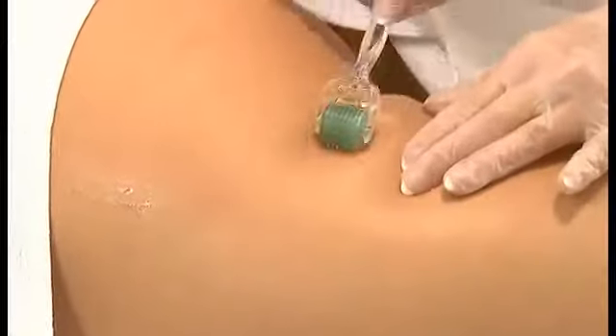Arcana slimming and anti-cellulite treatment uses a microneedle therapy mechanism and cellulite reduction at the cellular level. Thanks to micropuncturing, we can transport active substances deep into the skin, stimulating it to regeneration at the same time.